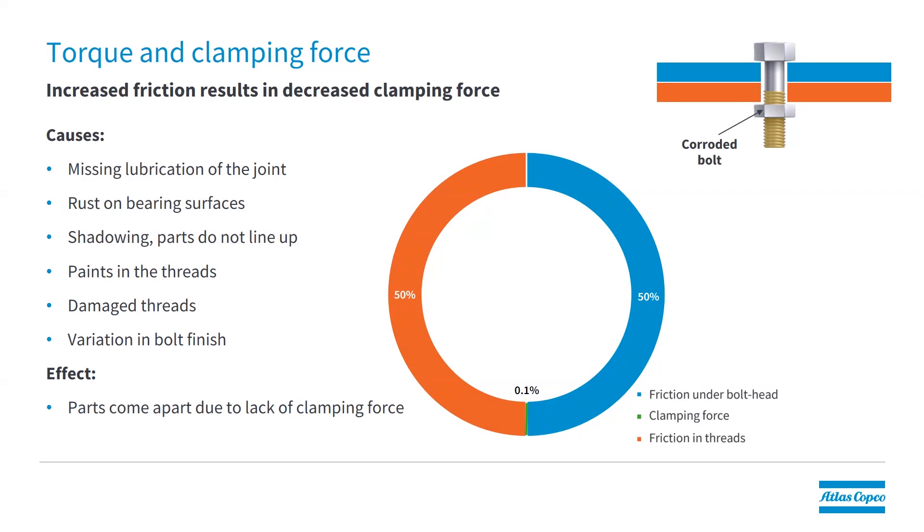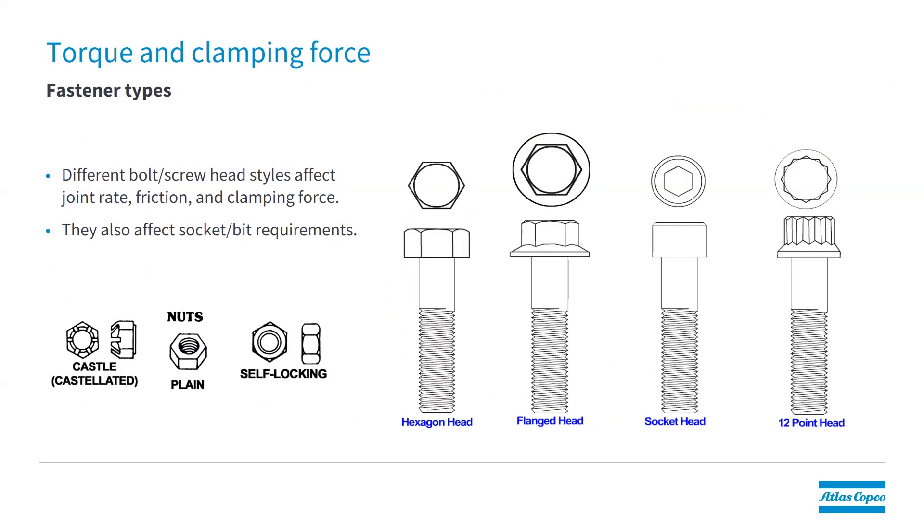Here we see the opposite scenario — bolts that have been allowed to corrode. Now we're increasing the friction in the threads. The result is that the clamping force is almost lost or can be completely lost, meaning we have no clamping force in our joint. The effect is that parts can come disassembled because there's no clamp load holding them together. Different types of fasteners also affect clamping force. For example, a flange head has a different friction property compared to a hexagon head.